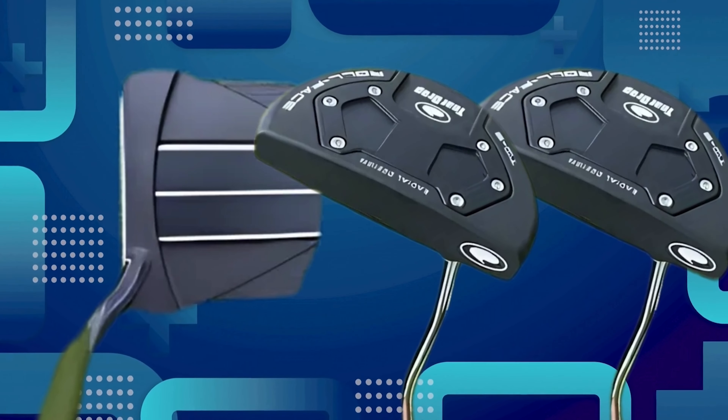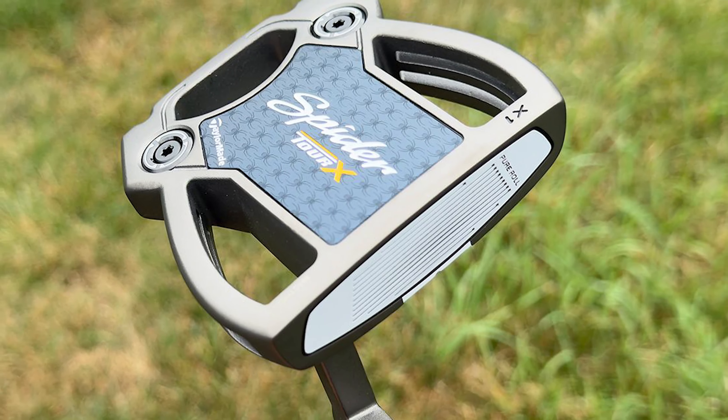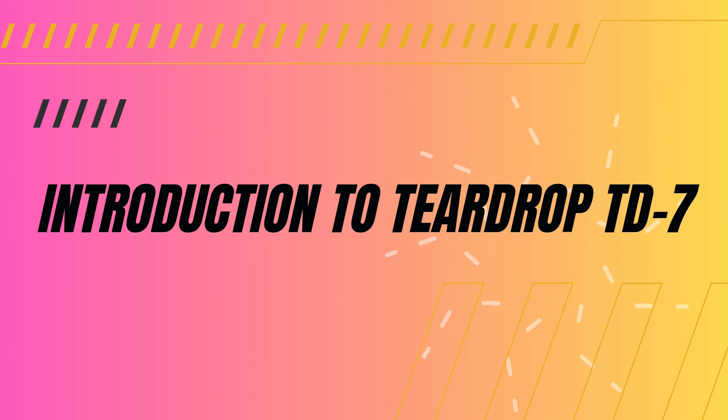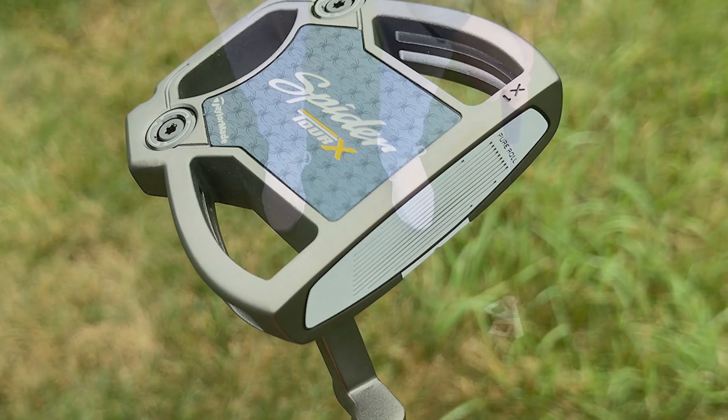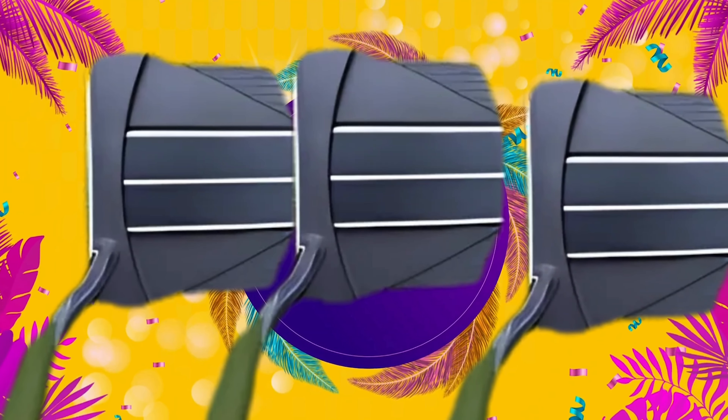For golfers aiming to improve their putting game, the Teardrop TD7 Putter offers a reliable and stylish option. The Teardrop TD7 has created quite a buzz among golfers, known for its sleek design and precision. Golfers love how it enhances their game on the green. Let's dive deeper into its features and performance.